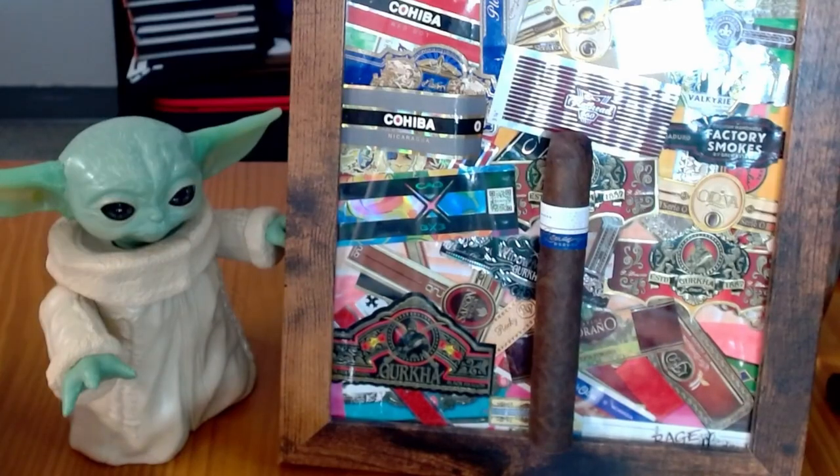We got a picture of it here. We have a Connecticut broadleaf wrapper that is very dark in age — it's the Oscuro, one step darker than a Maduro — with a Honduran binder and a Dominican, Honduran, and Nicaraguan filler. So it should be earthy, a little bit of espresso, chocolate notes — your typical flavors you get from this kind of cigar.